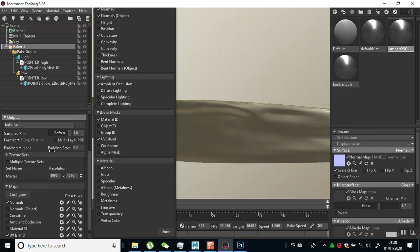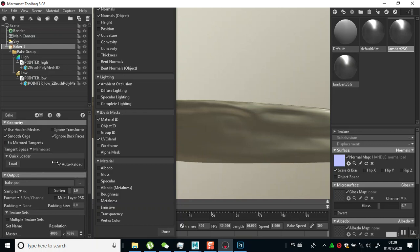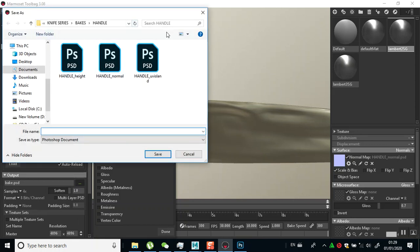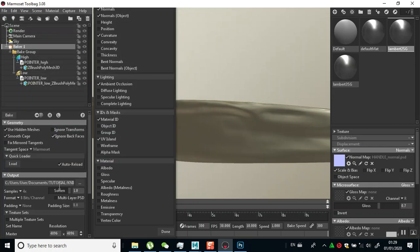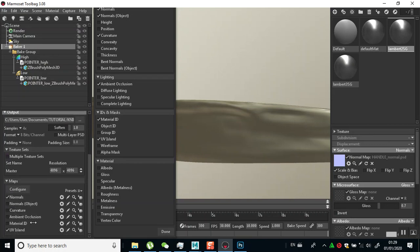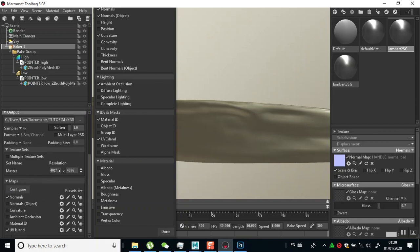I'll adjust the padding - I have none on the padding. Then I'll set the destination. I'll go back one step, create a new folder and name this 'pointer.' Now that I have this in here, I can just do my bake. Keep in mind that the pointer and the handle are on the same UV space, the same 0 to 1 space.